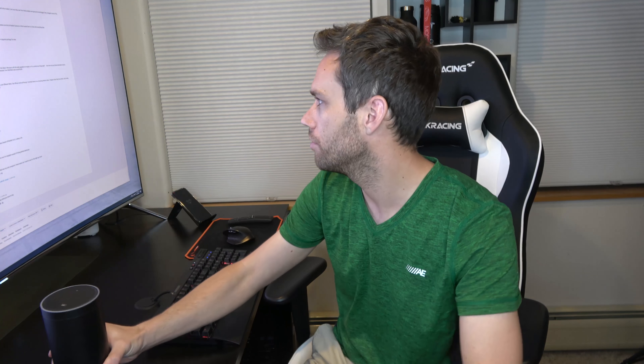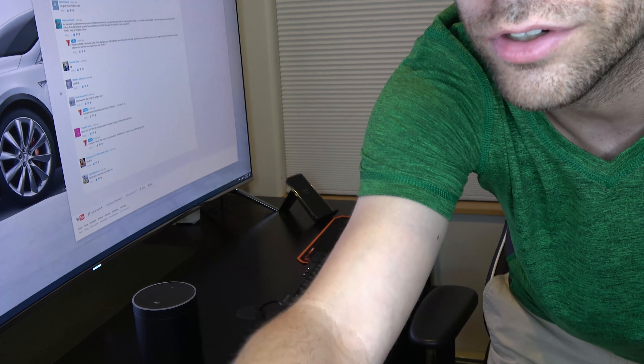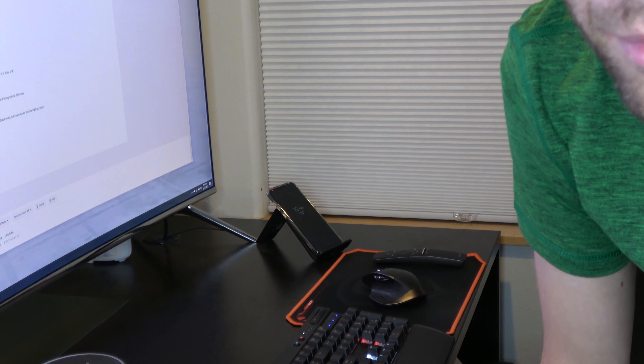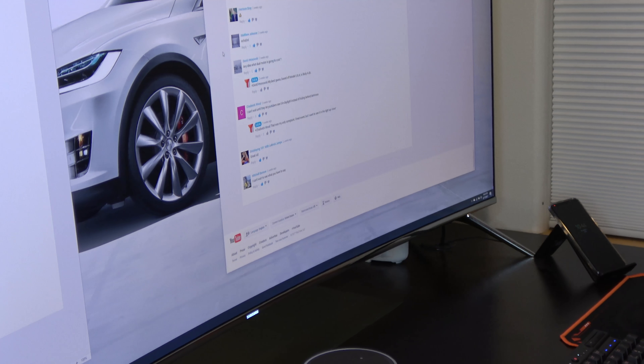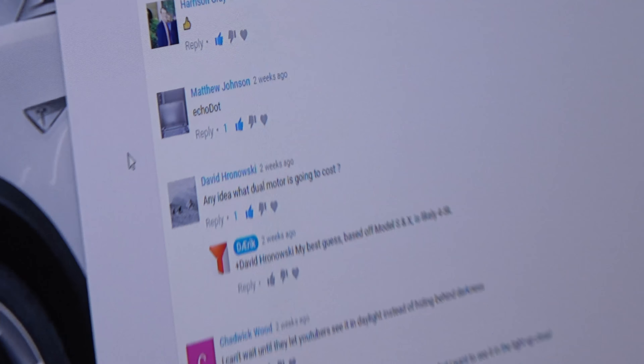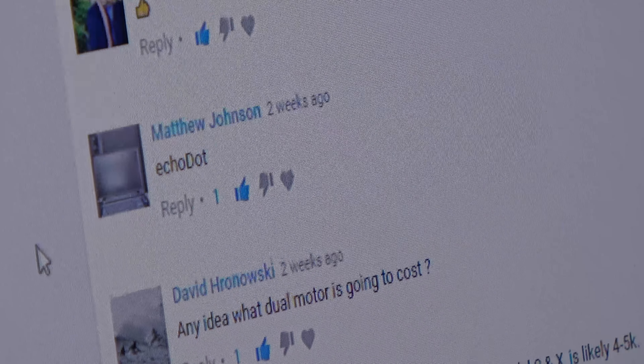Alexa, pick a number between one and 286. The random number is 50. So it's number 50 — let me zoom in here. By the way, you guys like my new background? I switched it up because everyone was complaining. It's a Model X, because one day I will get an X. Okay, so counting to comment number 50... that is Matthew Johnson, who commented 'Echo Dot.'